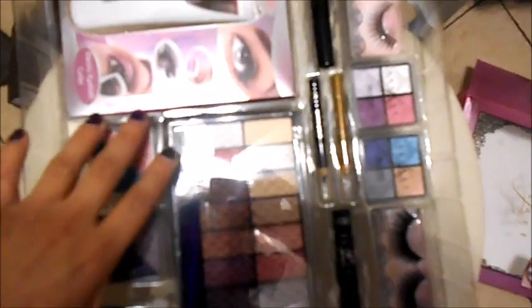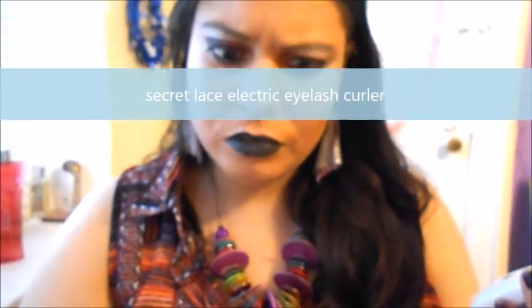It's gonna be the main reason, but other than that I can try other things like maybe in a makeup tutorial. So just keep on watching for this update of January 2017. This video is going to be about trying out this electric eyelash curler from Secret Lace, which is a brand from Walmart.